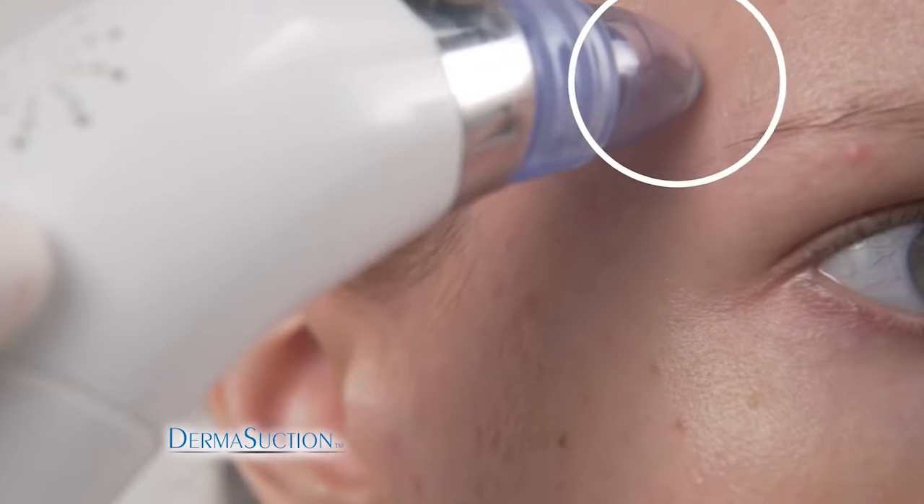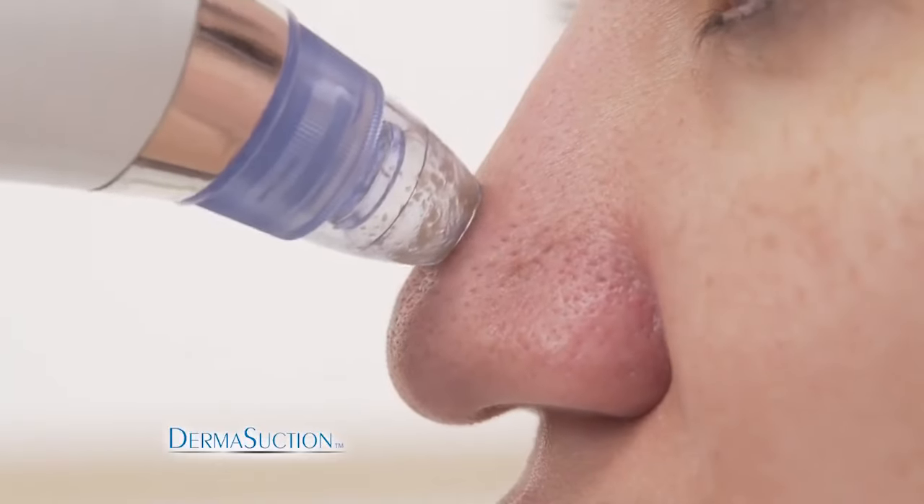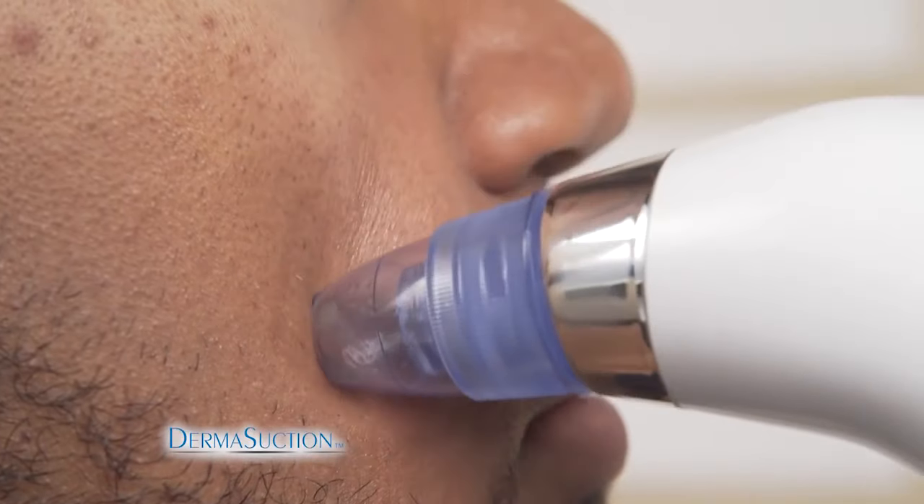You need the all-new DermaSuction — the new way to suck that yuck out of your pores. DermaSuction removes blackheads and dirt from the pores on your face without squeezing.